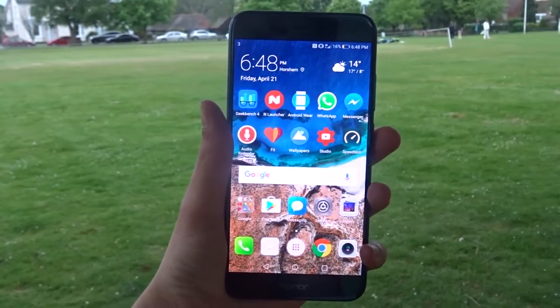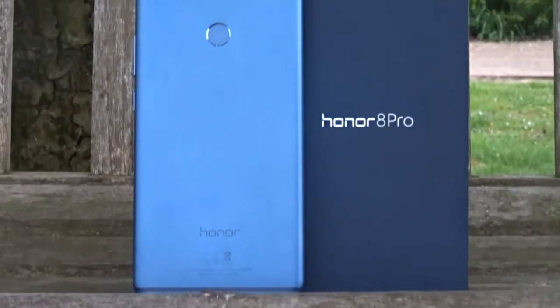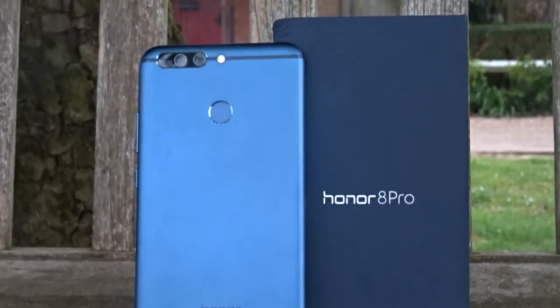Hello guys, welcome to another video. My name is Jake, this is Jakey Tech. Today we are having a first look at the Honor 8 Pro. Before we get into the video, I just want to say Honor lended me the device to make these videos for you guys. They did not pay me to say anything — these are totally all my opinions. So without further ado, let's get into the video.